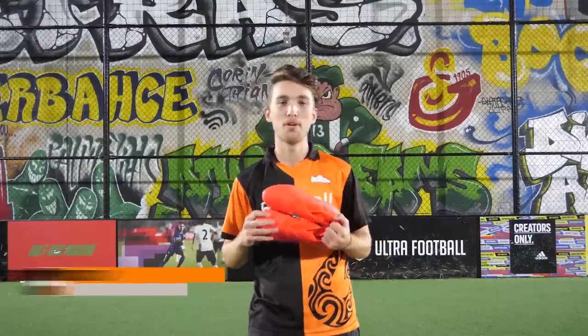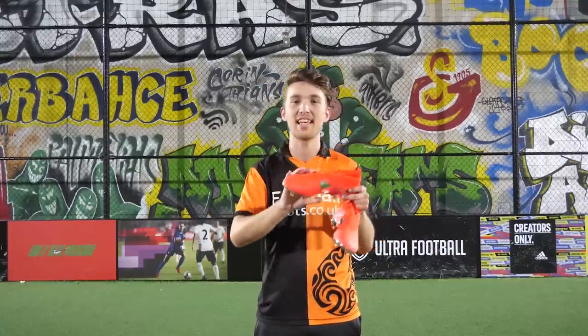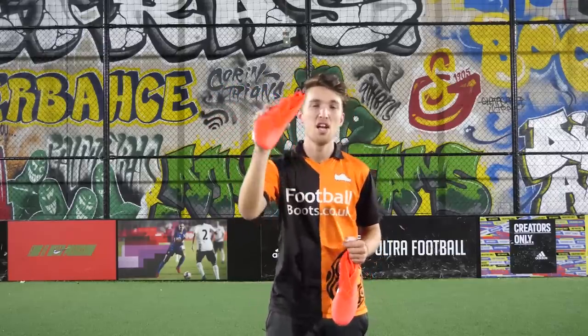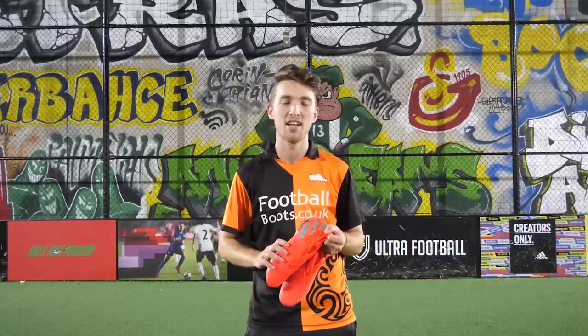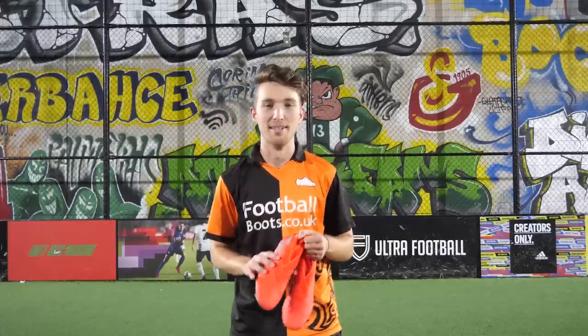What's up guys? Tom here from the Football Boots team and today we have a very exciting video for you. I'm not sure if you can already guess from the intro, but it's going to be me trying to get these boots right here on my feet — the Nemesis 19 Plus, newest boot out on the market. If you watch this channel regularly you'll know that I have pretty wide feet, so today is going to be a challenge. Let's get into it.